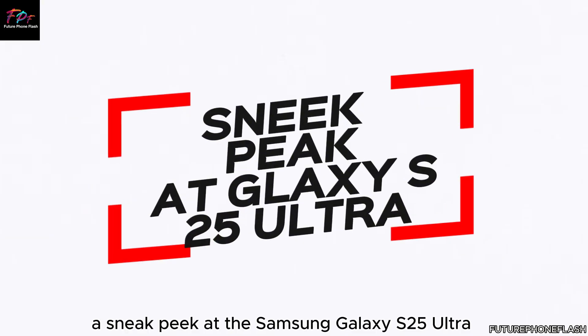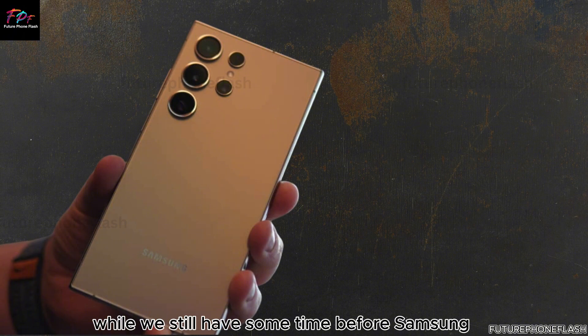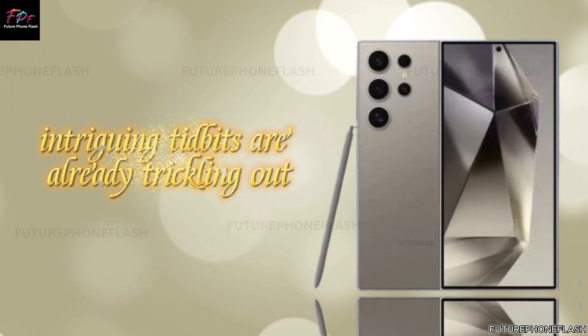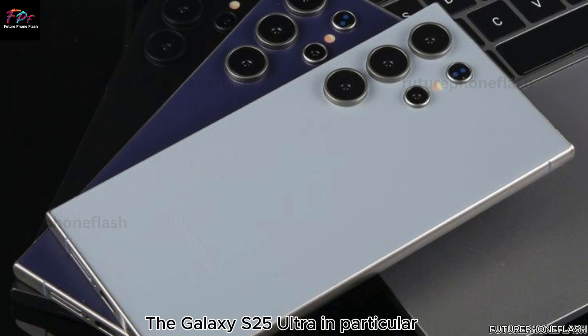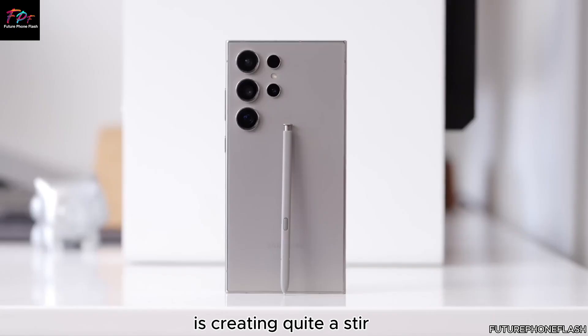A sneak peek at the Samsung Galaxy S25 Ultra. While we still have some time before Samsung officially unveils the Galaxy S25 series, intriguing tidbits are already trickling out, sparking excitement among tech enthusiasts worldwide. The Galaxy S25 Ultra, in particular, is creating quite a stir.